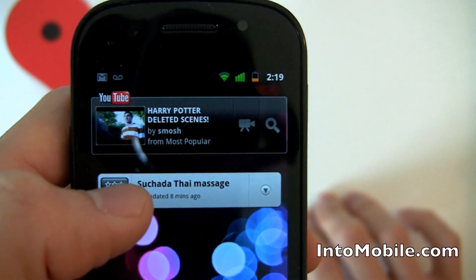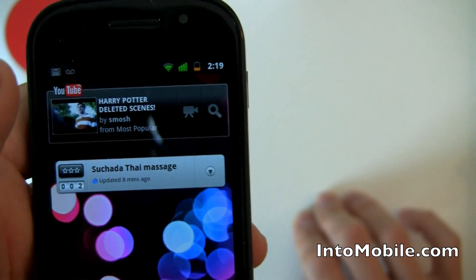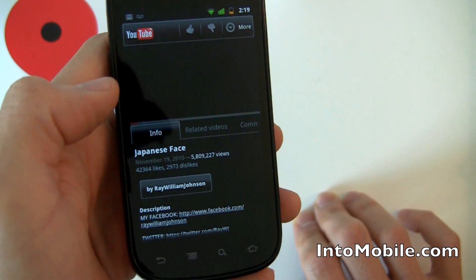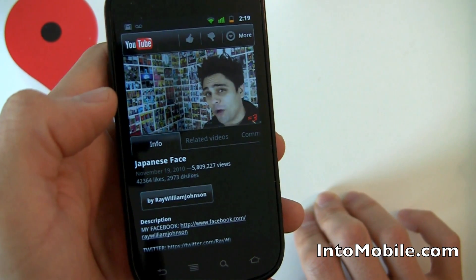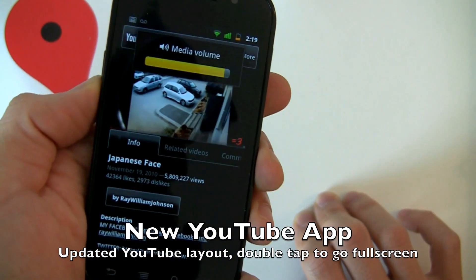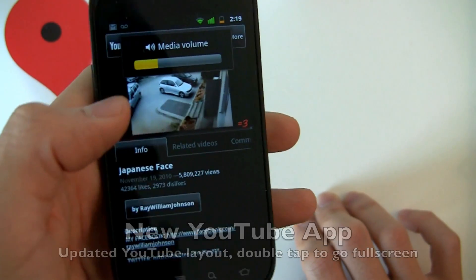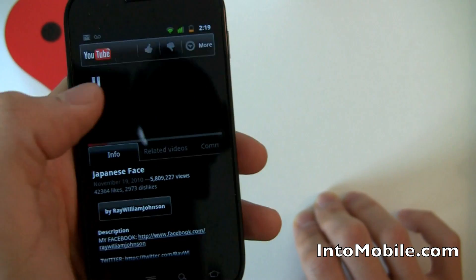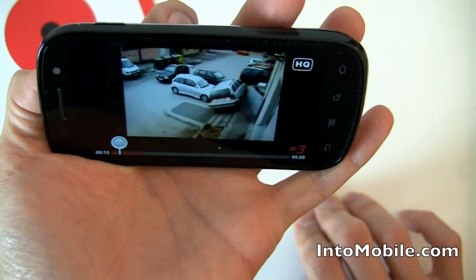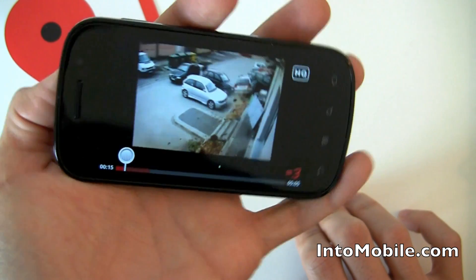The YouTube widget scrolls through popular videos on YouTube, and when you hit one it takes you to the video itself pretty fast. To go full screen, you can either double tap and it goes full screen, or just rotate the device and it'll go full screen.